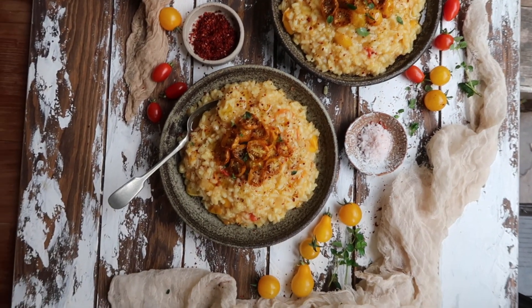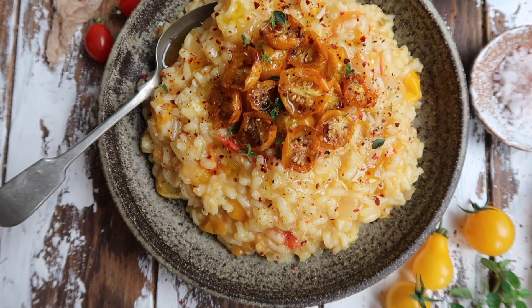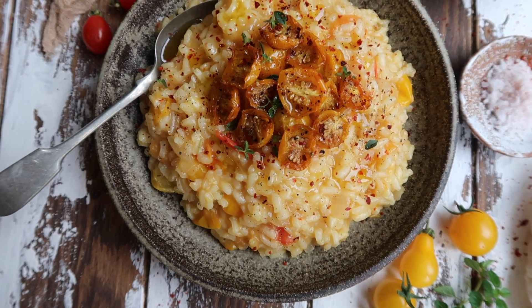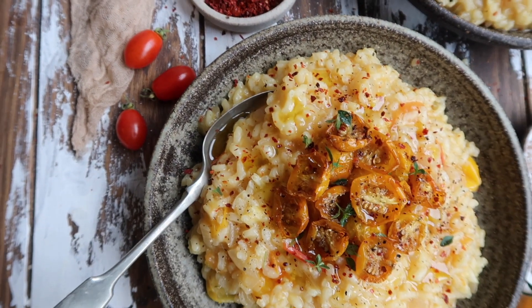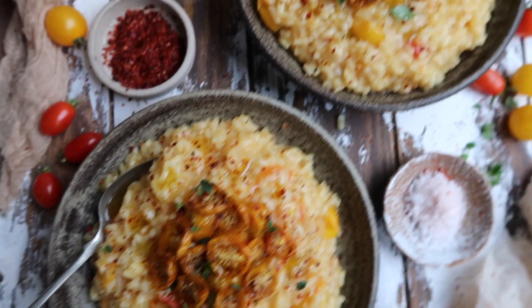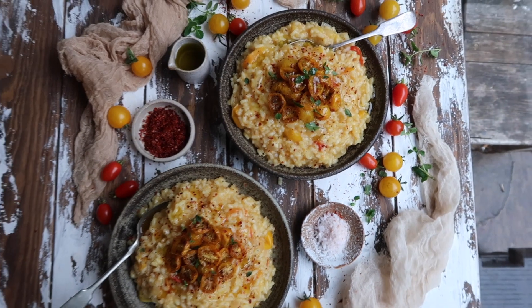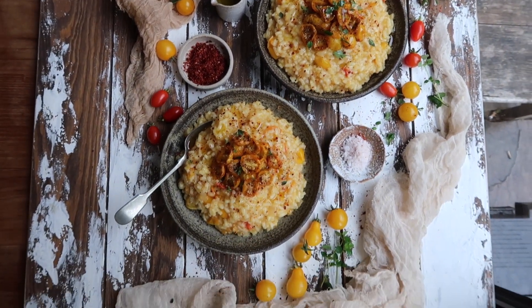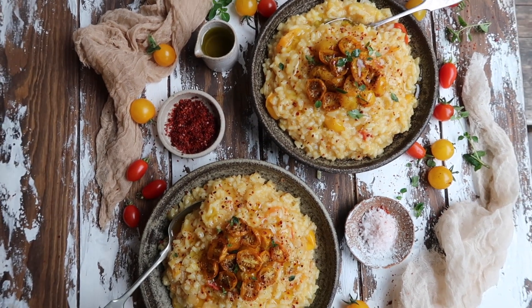The setting is all ready. I've added some slow-roasted cherry tomatoes — they taste delicious and look really pretty. There's a sprinkle of red pepper flakes, some oregano leaves, and a drizzle of extra virgin olive oil for a lovely shine. The colours really pop and the sprinkles add a nice texture to the pictures.